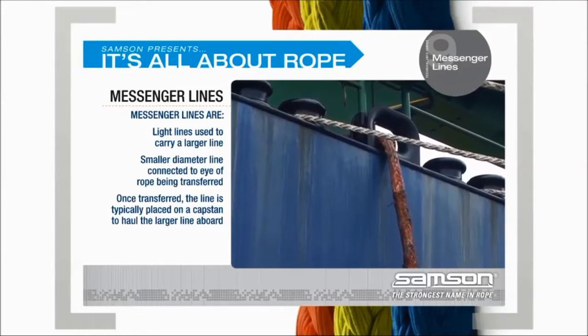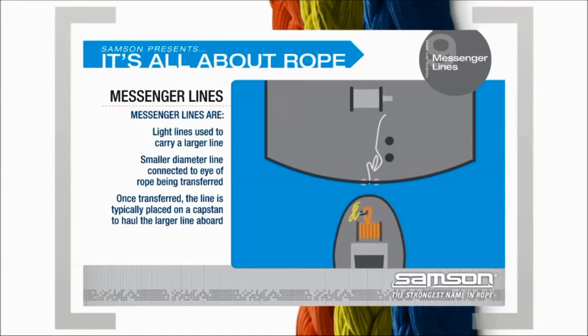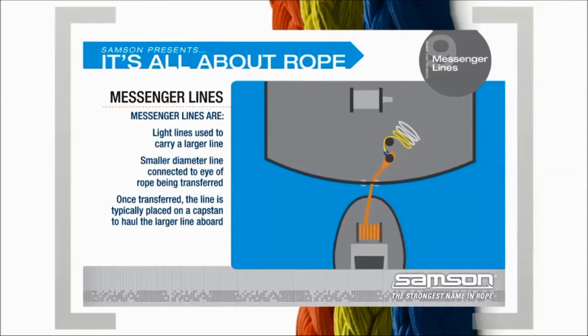In tug applications, it is typical that the vessel needing assistance drops a messenger line to the tug, and the tug attaches its own messenger line already rigged to the tow rope or pendant. Once transferred, the line is typically placed on a capstan to haul the larger line aboard.